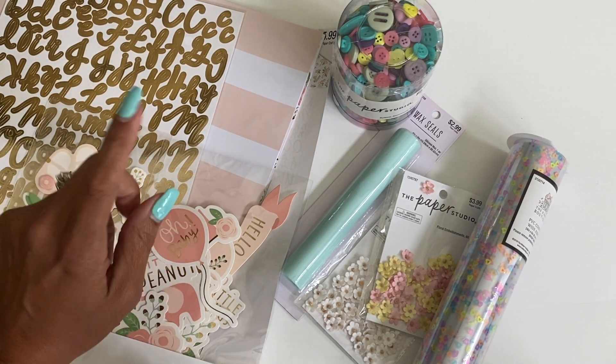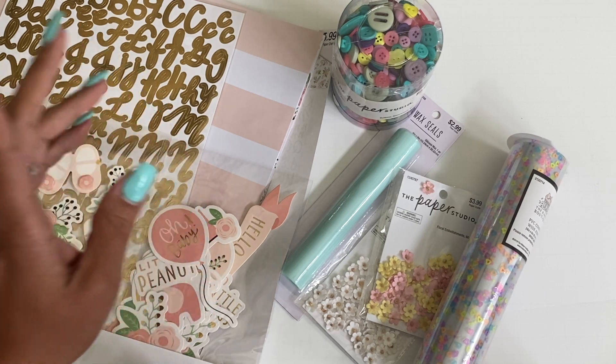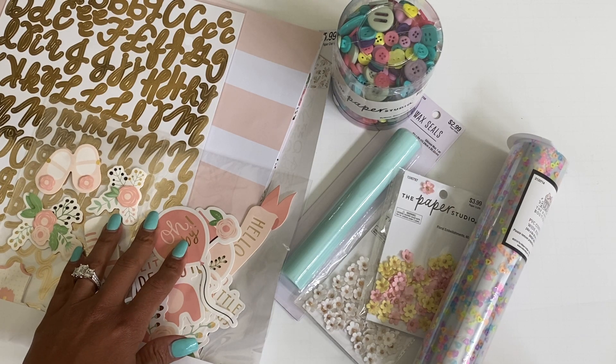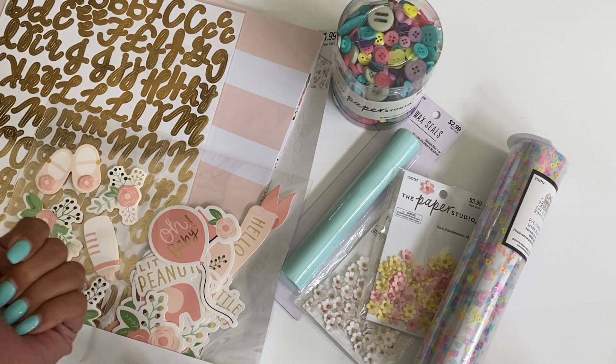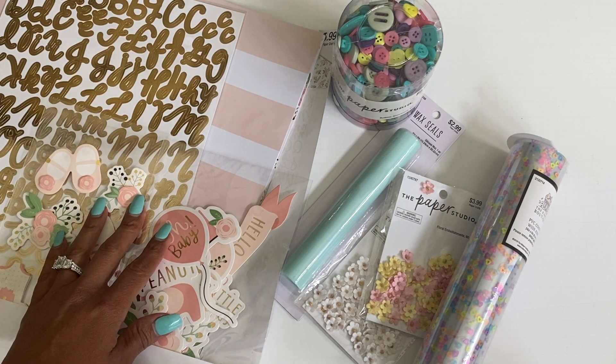Oh, and I did get another one of the unicorn papers — if you remember in my previous haul I shared with you the unicorn papers. I did get another one, but since I already shared it I decided I wasn't going to share it again. I did grab another one because it was 50% off and that paper is super cute to me.